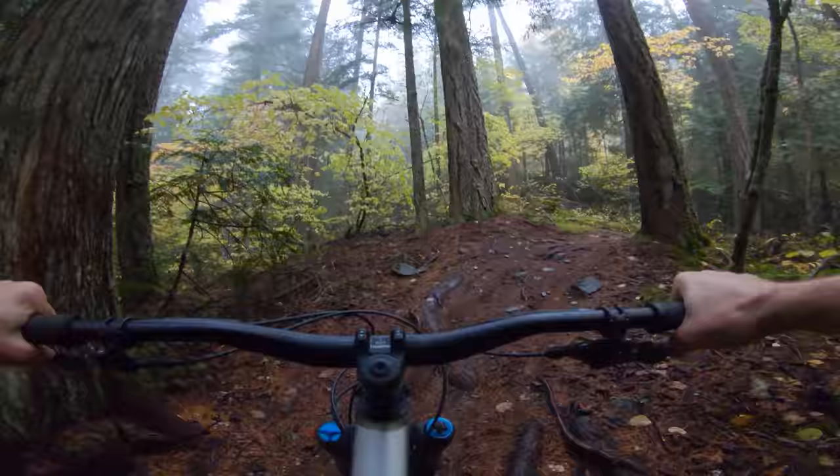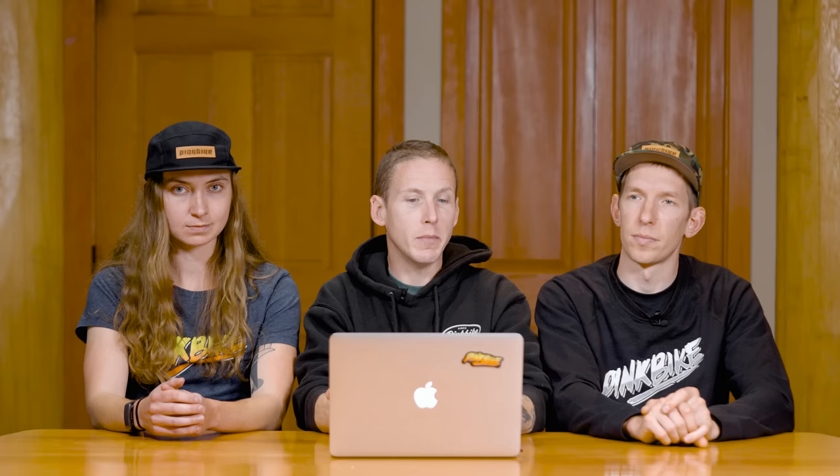Let's talk component highs and lows — starting with what didn't we like. Nothing went terribly wrong for us, but when Matt had the bike before us, the Star Ratchet in the rear hub blew out to some extent, which is less than ideal. We don't have a full explanation, but it seems like DT Swiss had a bad batch this year — we've had a few bikes with Star Ratchet rings slipping past each other. It seems like a manufacturing issue. Hopefully they get it addressed, because in the past they've always been relatively bomb-proof.